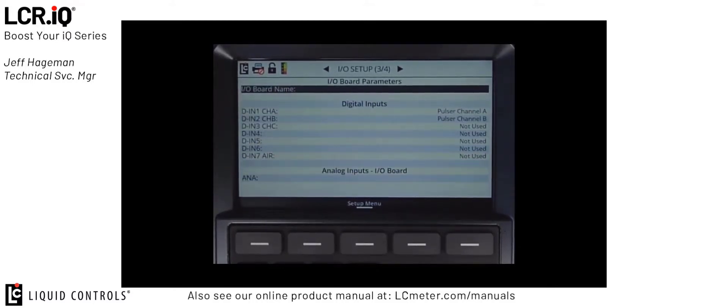Locate IO setup screen 3 of 4. This is where you will find the digital inputs on the main IO board that will be used for the remote start, stop, and print functionality.